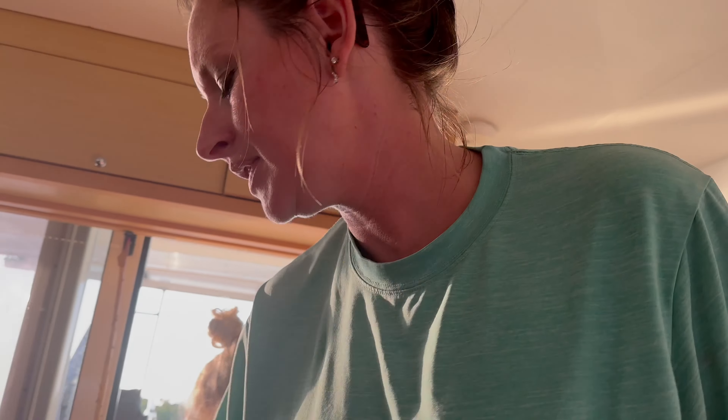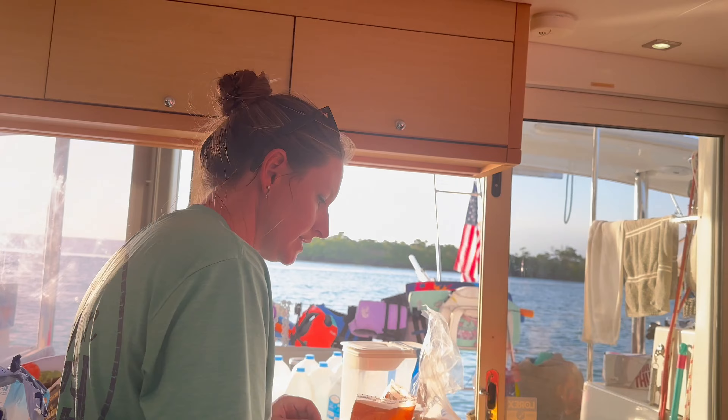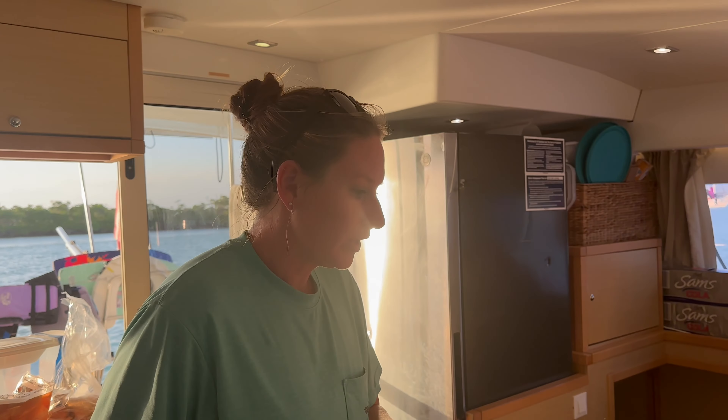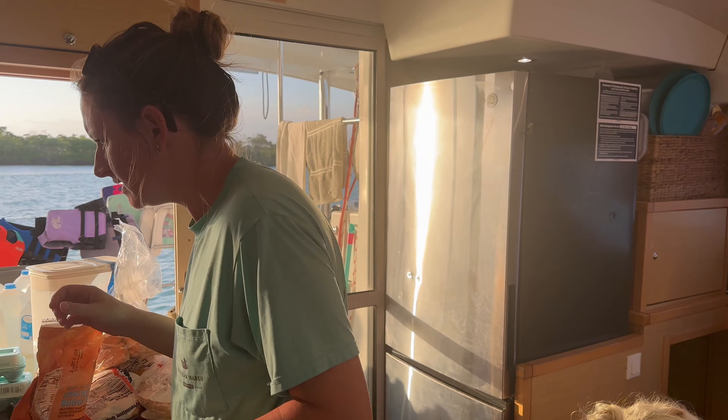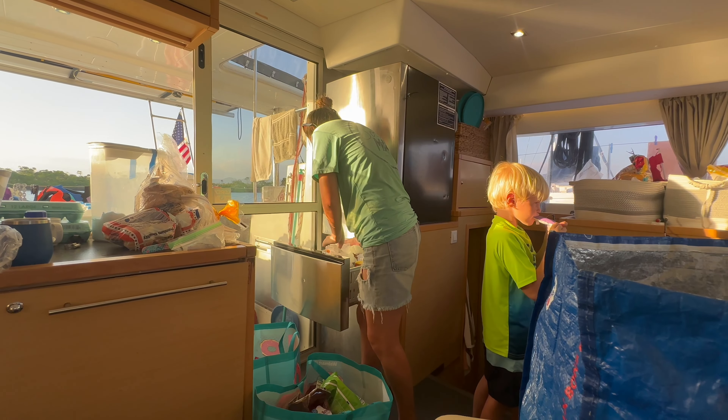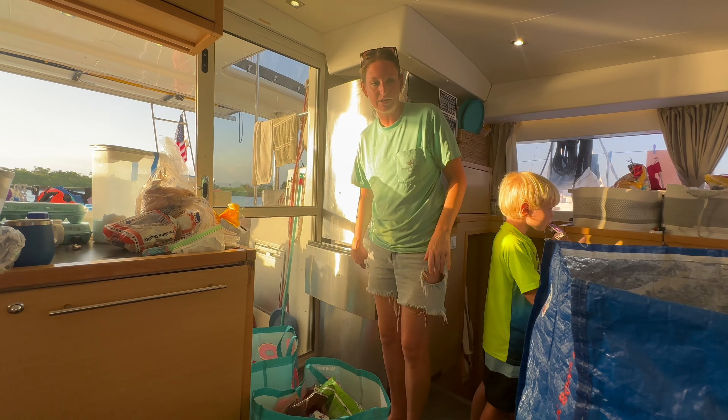Trying to get this freezer cleaned out — it's a hot mess. I have a bunch of stuff we don't even use — like why do we have this 30-pound bag of French fries? Putting away groceries, trying to find a place for everything. We've got a hot mess in this boat.